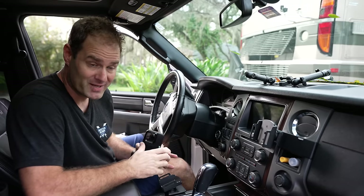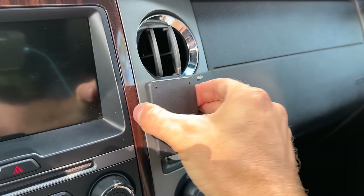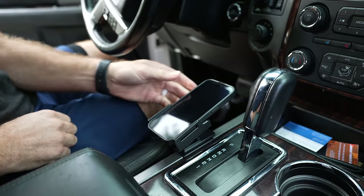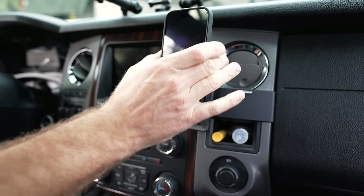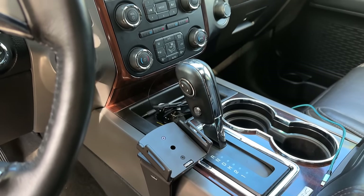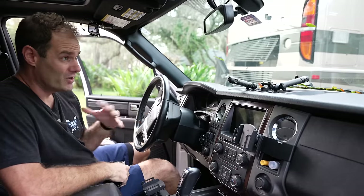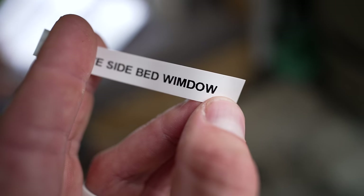Here's a bonus mod: Pro Clip phone holders. Pro Clip has the best phone holders in the industry — they fit every vehicle by clipping right into each specific vehicle's dash. I have one down low and one up high. No suction cups falling from the windshield on hot days — absolutely love them.